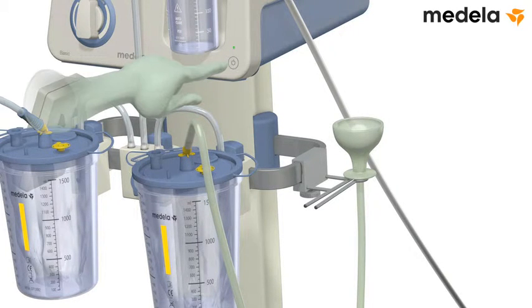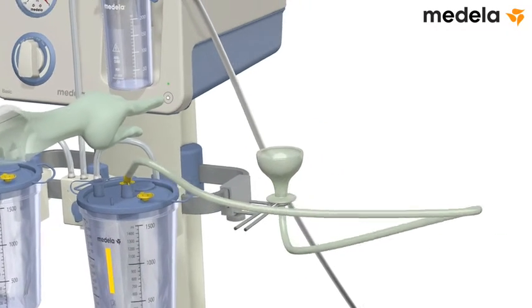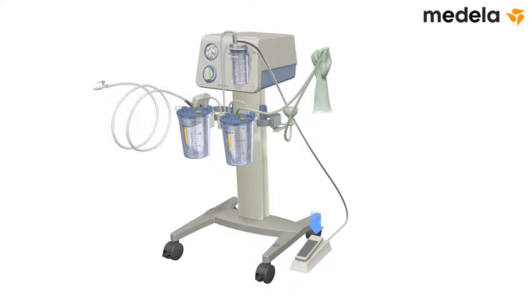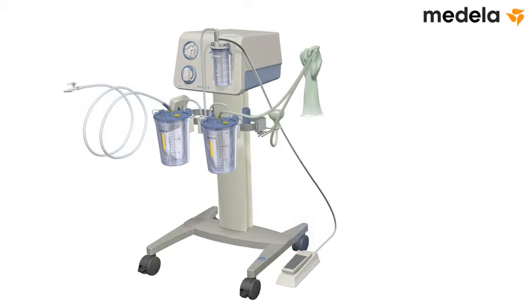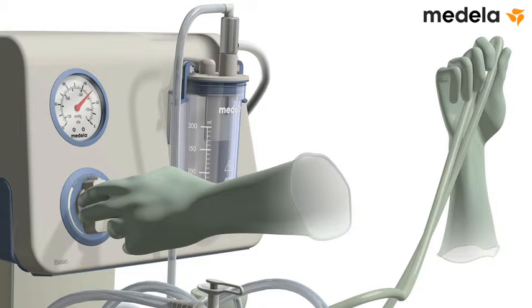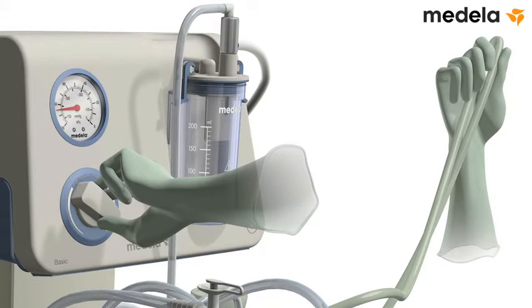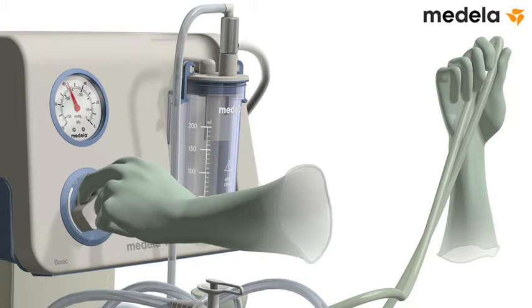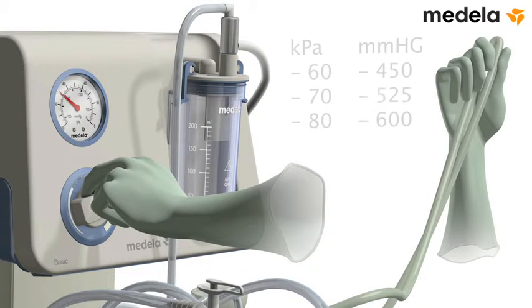To test the vacuum, turn on the pump and clamp the sterile tubing with your thumb and forefinger. Press forward and down using the ball of your foot. Set the pump to the required maximum vacuum. The recommended vacuum level is between minus 60 and minus 80 kilopascal, equivalent to minus 450 and minus 600 millimeters of mercury.